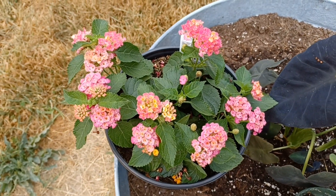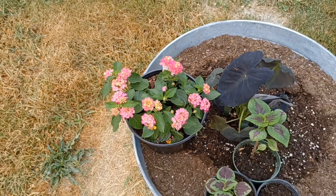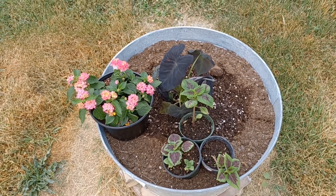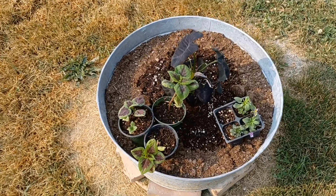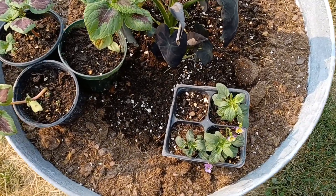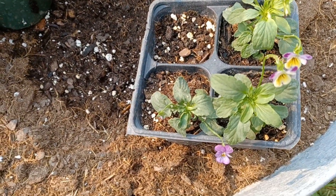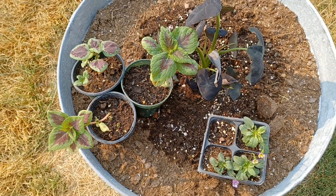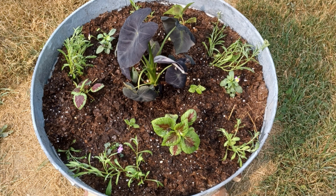I bought these yesterday — I wasn't sure. I don't think I love it, but the coleus is perfect. I went and got the last of the violas that I seeded and I think the colors go better. They're small but once they get planted they'll bulk up.